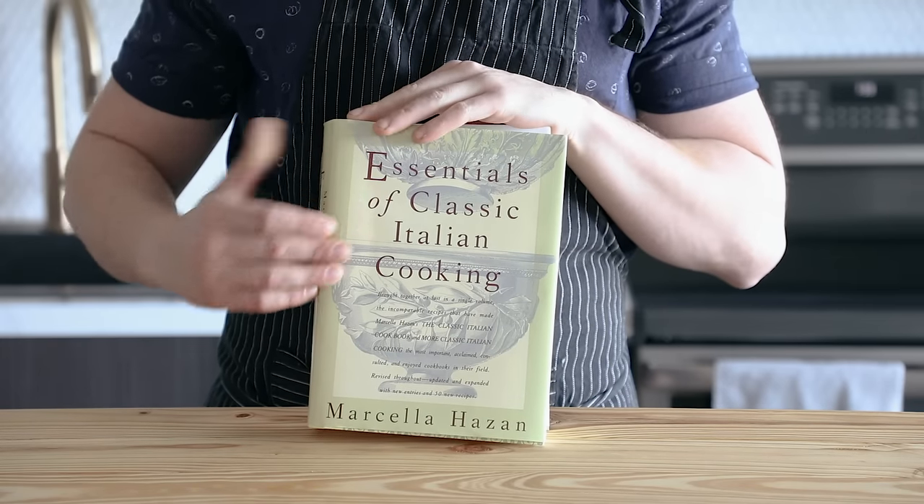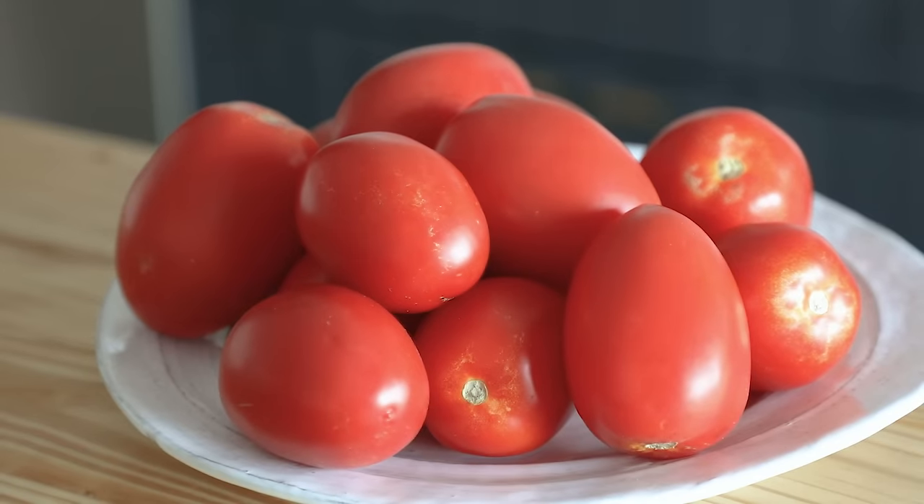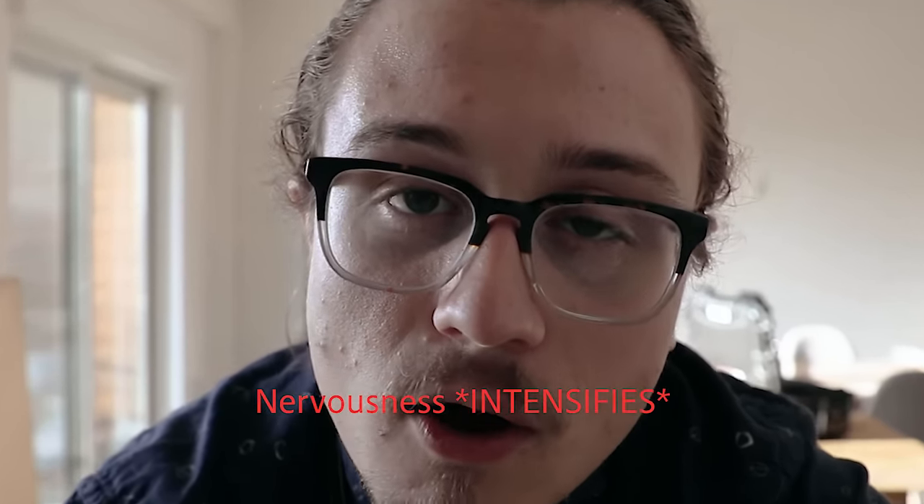I'm one of those people whose life was changed by the tomato with onion and butter sauce from Marcella's Essentials of Classic Italian Cooking. This sauce taught me a lot about tomato sauce and what it really means and how important it is to do it correctly. It really varies from region to region, which is partially why I'm a little nervous about doing this recipe because I know how Italians feel about their tomato sauce, and I know that there are Italians watching this right now.